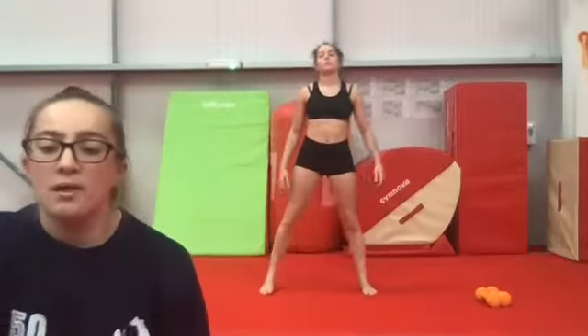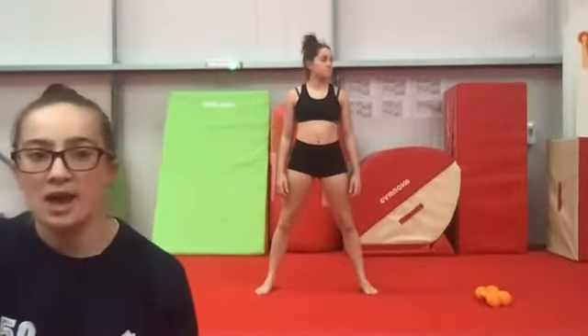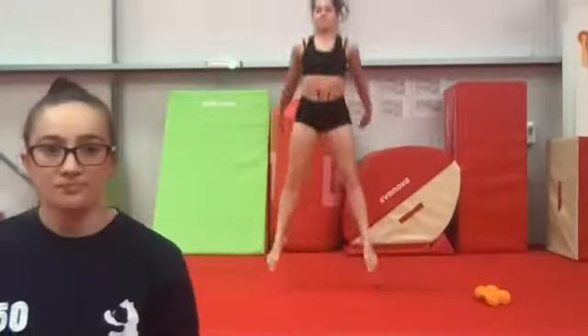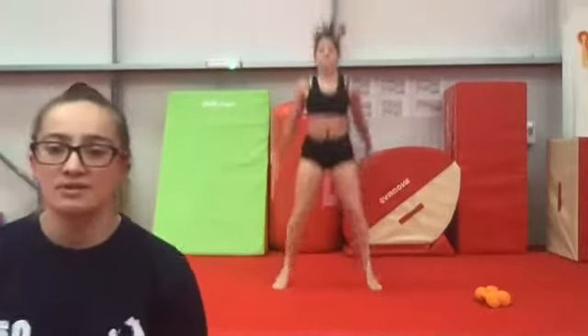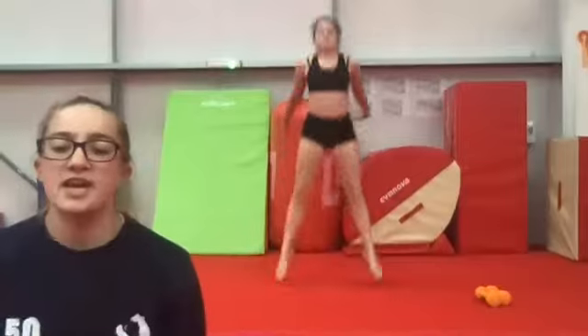Pop your weights down, we're moving on to squat jumps. Feet apart, push your knees forwards over your toes and a big jump off the floor as high as you can go. Really explode up to the ceiling, using those arms to help you. Think about explosive movement here and try to get as high as you can.